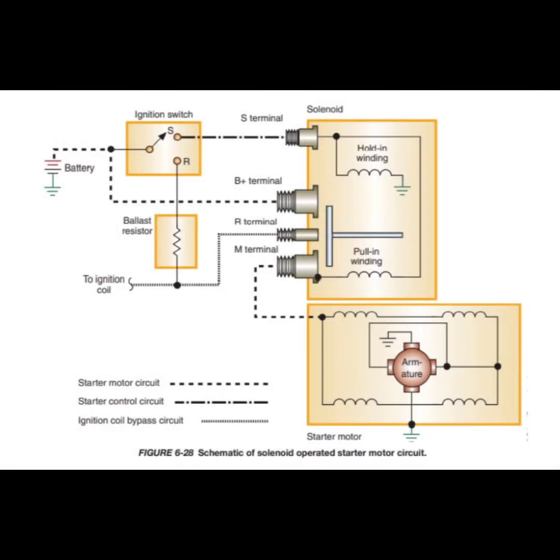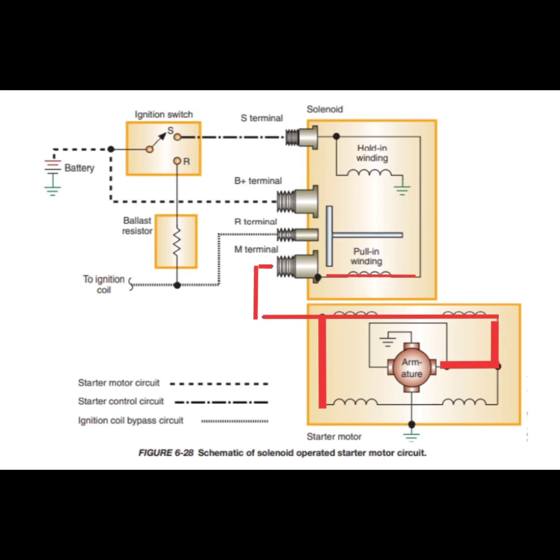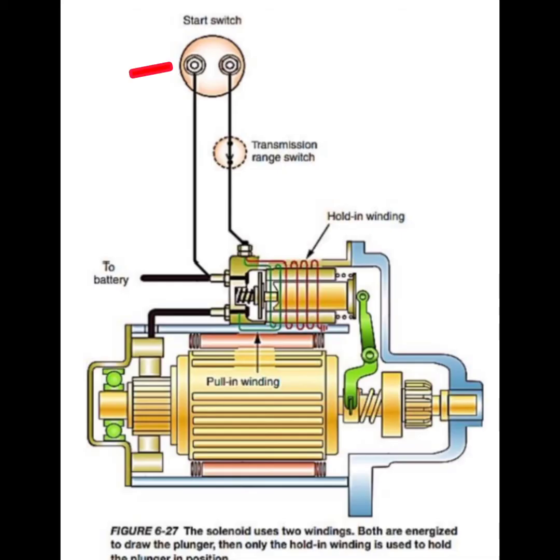In the control circuit, the ignition lock start switch has a positive connection from the battery, and a connection to two windings in the starter solenoid. One of these is a pull-in winding, which has a low resistance value, and the other a hold-in winding, which has a high resistance. The pull-in winding is connected to the main starter terminal leading to the field or armature windings, and its circuit will be completed through the armature to ground on the starter casing and by frame return to the negative battery terminal. The hold-in winding is connected to ground on the starter casing.